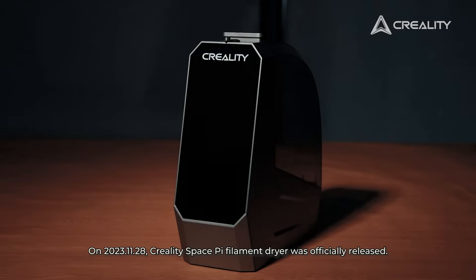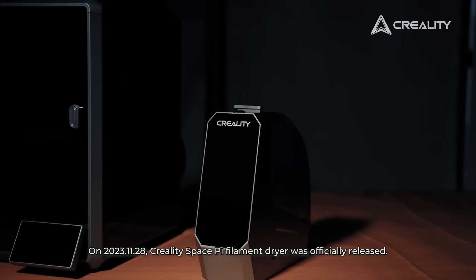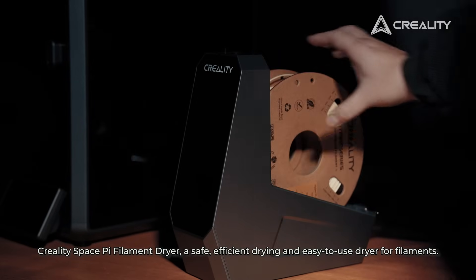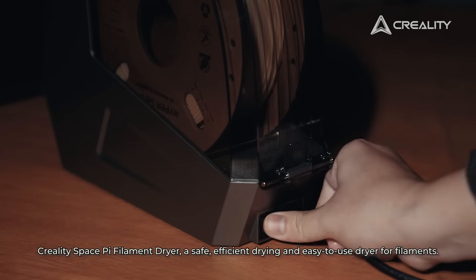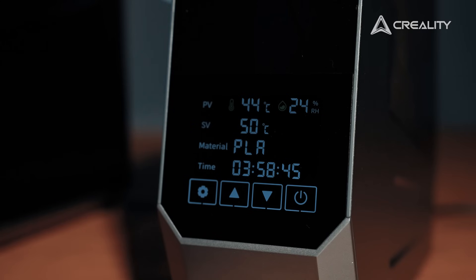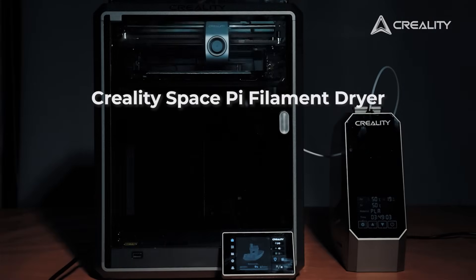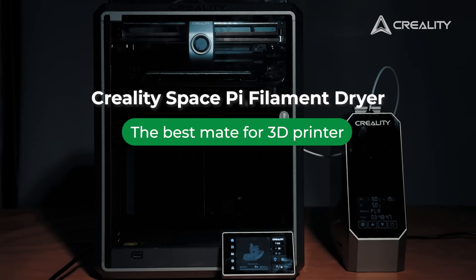On November 28th, 2023, the Creality Space Bee filament dryer was officially released — a safe, efficient, and easy-to-use dryer for filaments. The Creality Space Bee filament dryer: the best mate for your 3D printer.